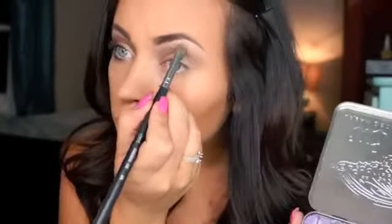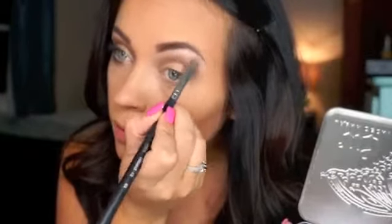Then, to highlight underneath the brow bone, we're going to be taking the shimmery cream shade called Skimp. This is going to provide a nice little lift underneath the brow and make it pop a little bit.